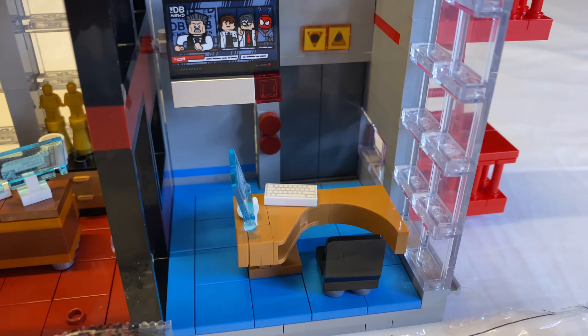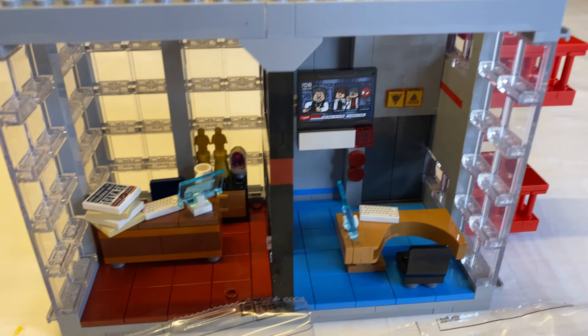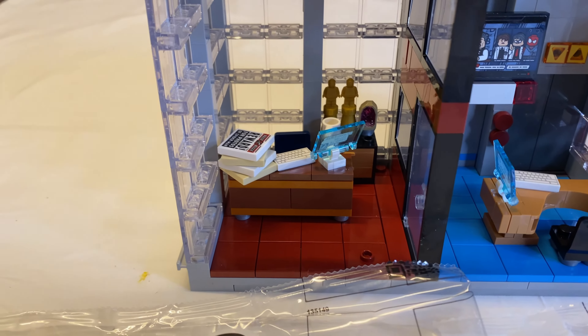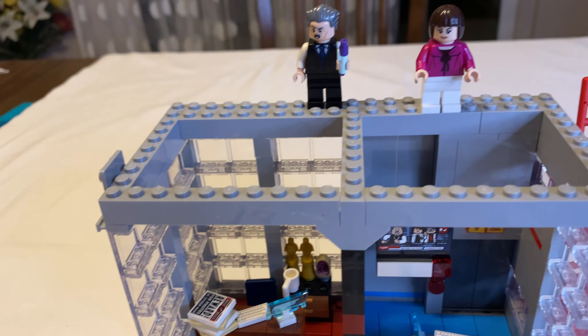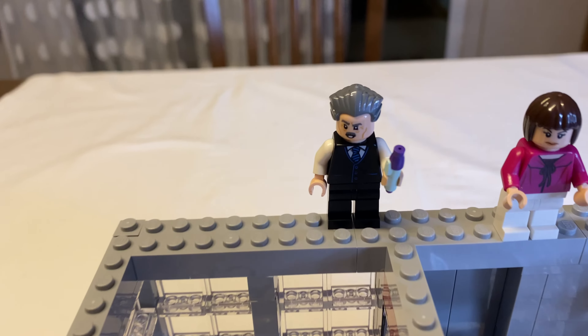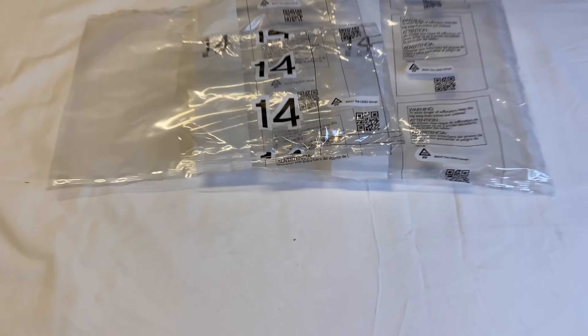Bag number 10 — we get a little more definition to the office. I'm sure you've seen the meme with Spider-Man sitting at the desk with a Spider-Man portrait behind him. Got a copy machine, some pizza, and a camera. This might be Peter's office because — oh, there he is hanging out. Bag 10 gives us the Peter Parker minifig and an actual working door to the outside.